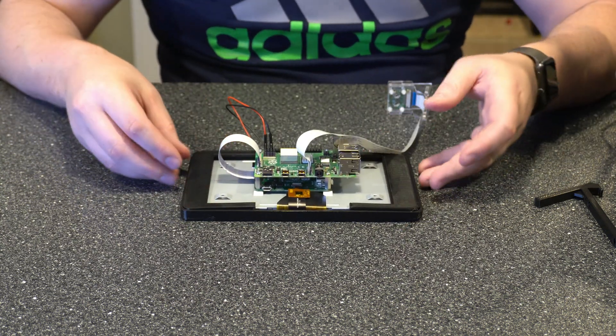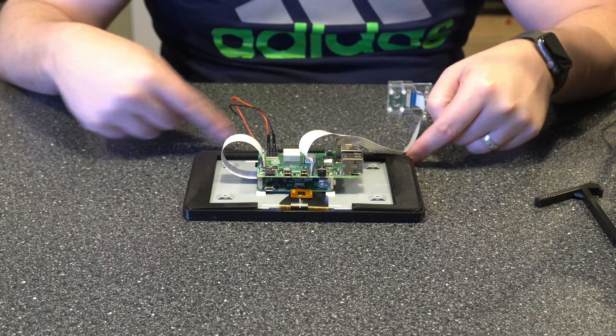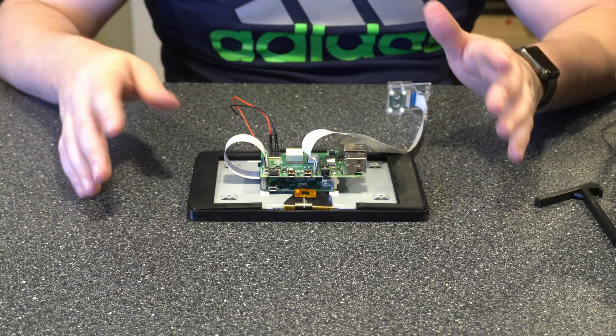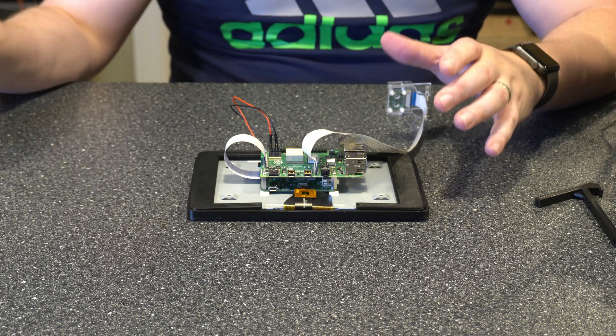Depending upon what you're doing, there are screw holes on the bottom and on the side that you can use to make sure the case doesn't pop back off. I'm still playing with different cases so I'm not going to do all that, but that's an option you can choose.